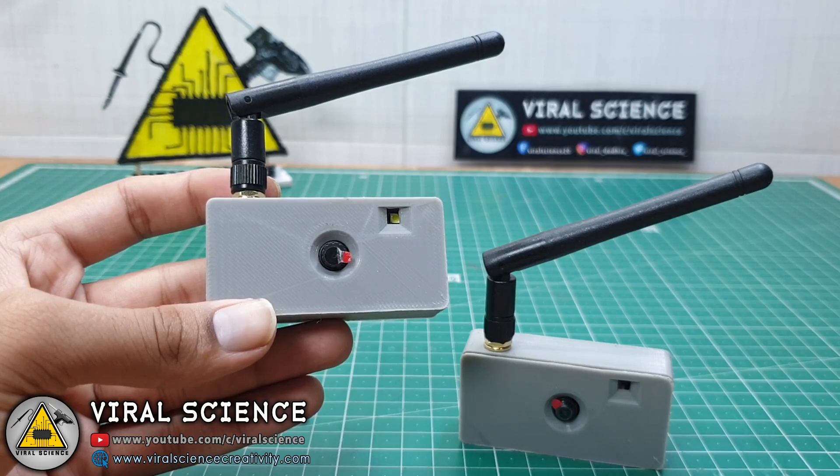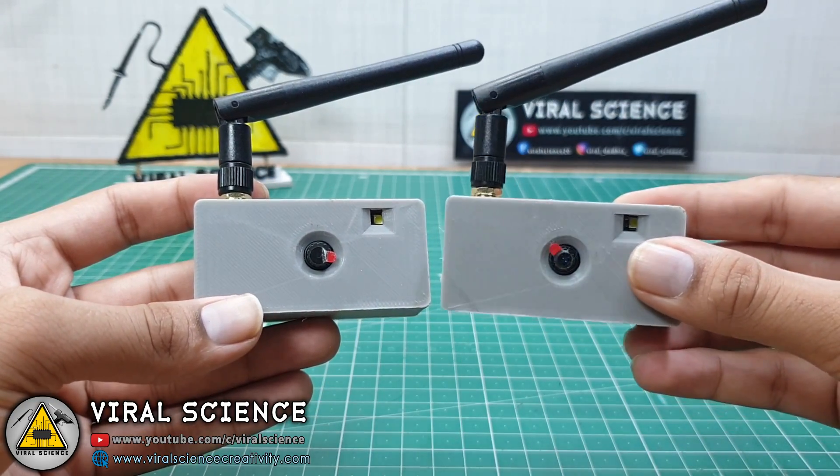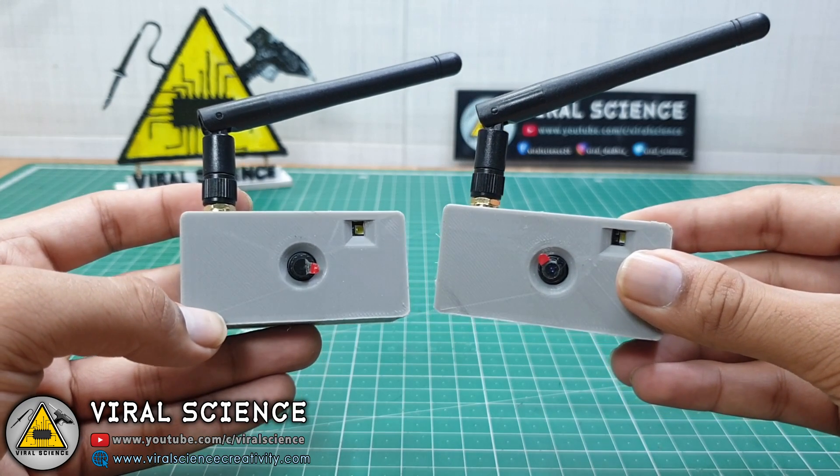For this project I'm using these ESP32 cameras which we made in the previous video. All the programming and stuff will be the same as I've shown in the previous one.